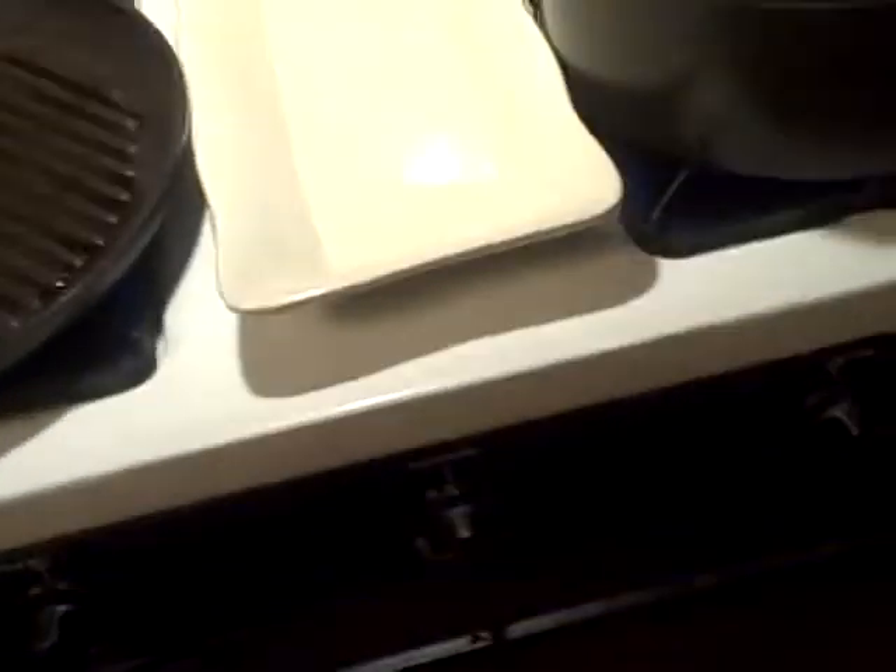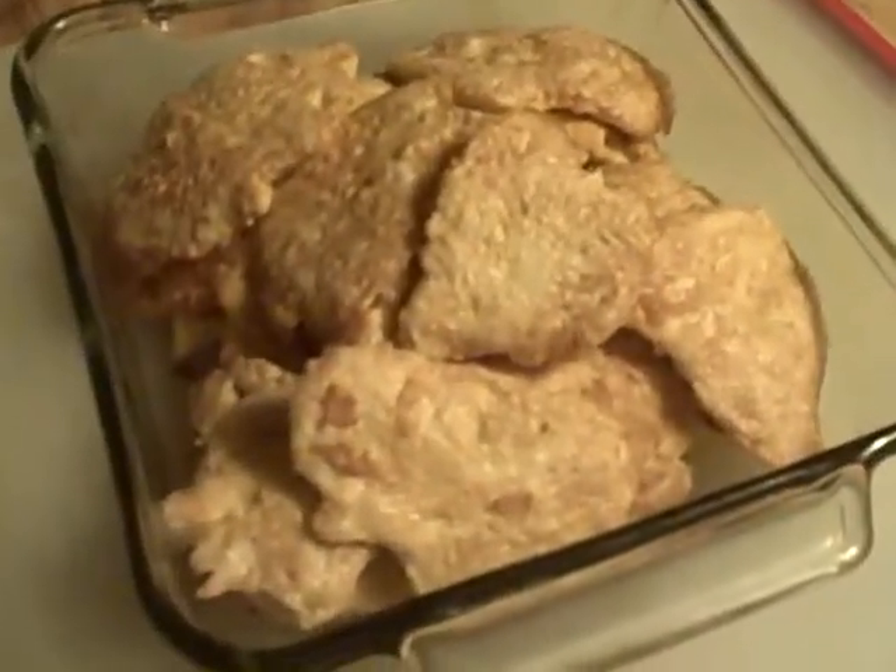I wanted to show you something — when you see my show you may think that I'm doing things just for the episodes, but I actually live with this stuff. I did an episode on restaurant-style chicken a while back, and this is a batch that I just did. I picked up some chicken at the market and they were really nice breasts, so I made my restaurant-style chicken once again.